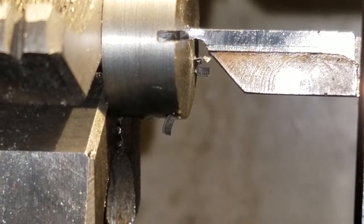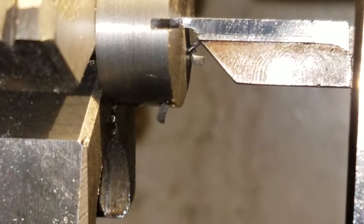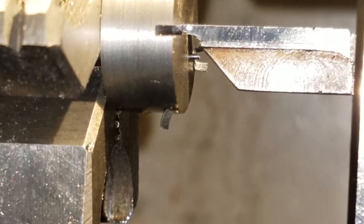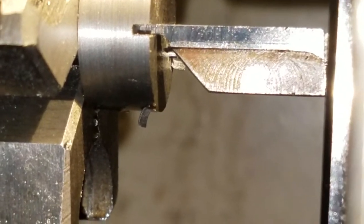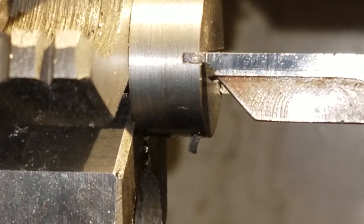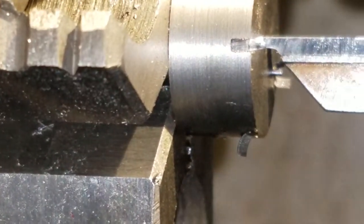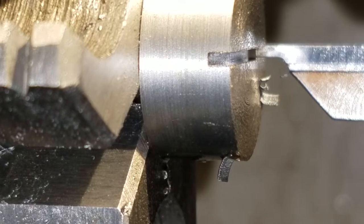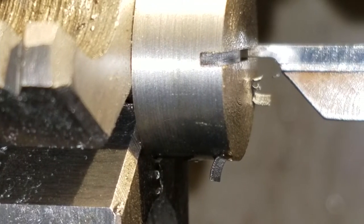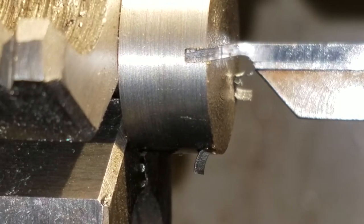It's very difficult to stay still. A whopping 2,000ths on the cross slide set on an angle, so it's actually less than that. But you get the gist of it.